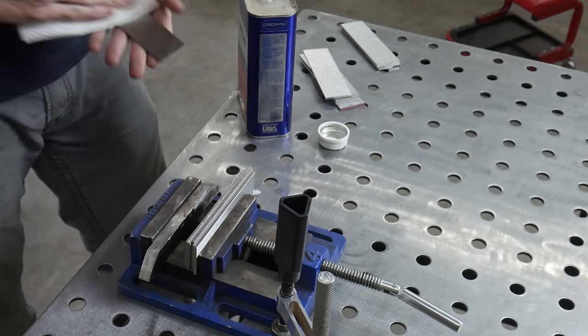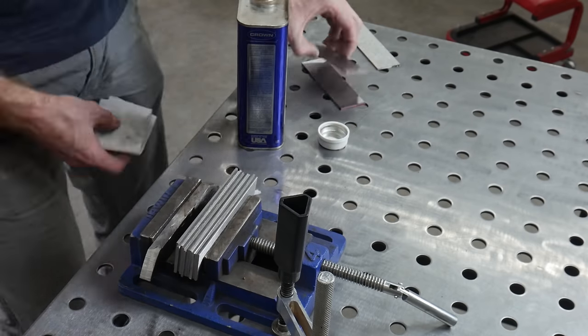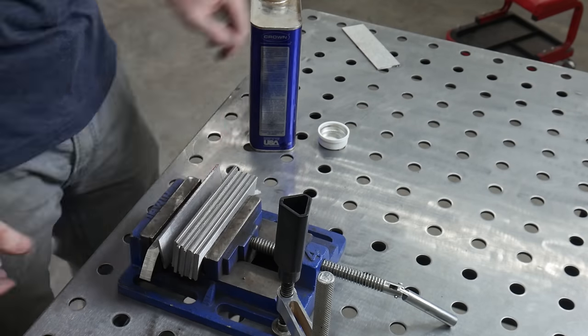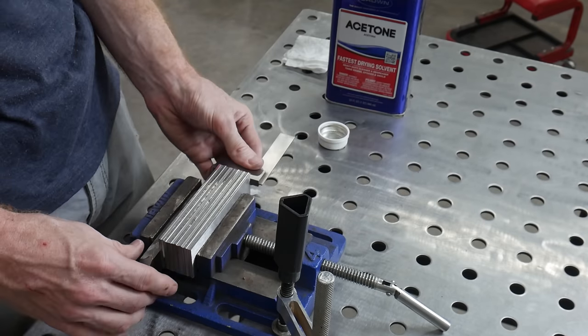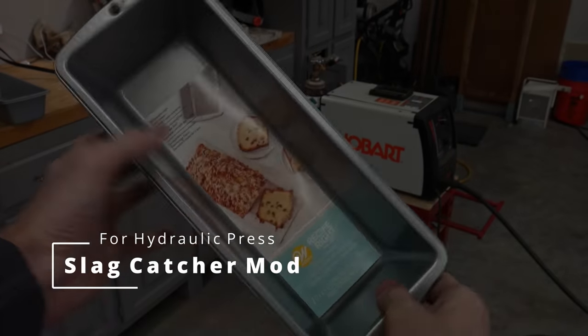I started off with fifteen 5-inch long and 1.5-inch wide cutoffs of 1084 and 15N20. The first step is to get these pieces ground flat and clean, then welded together. I'm new to making Damascus but I've already come to learn that preparation is everything when trying to have good welds and conserve as much steel as possible.